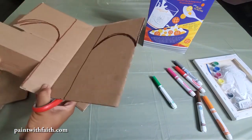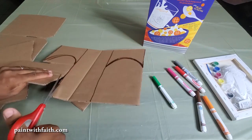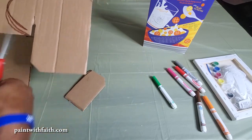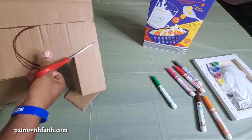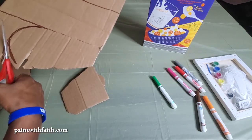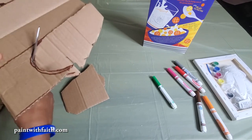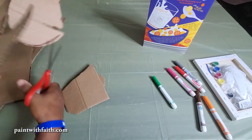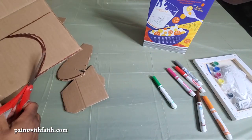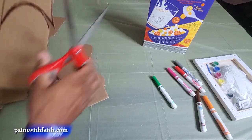Very good. Now we're going to cut around here. I'm going to cut this extra piece off, again to give me more space to cut, then I'll cut around this shape as best I can. Again, there's no mistakes in art and it doesn't have to be perfect. There we go — same thing on the other side, come around this side again.